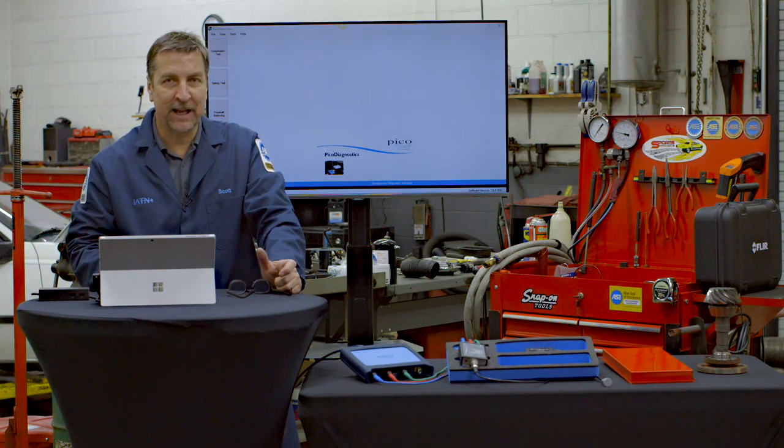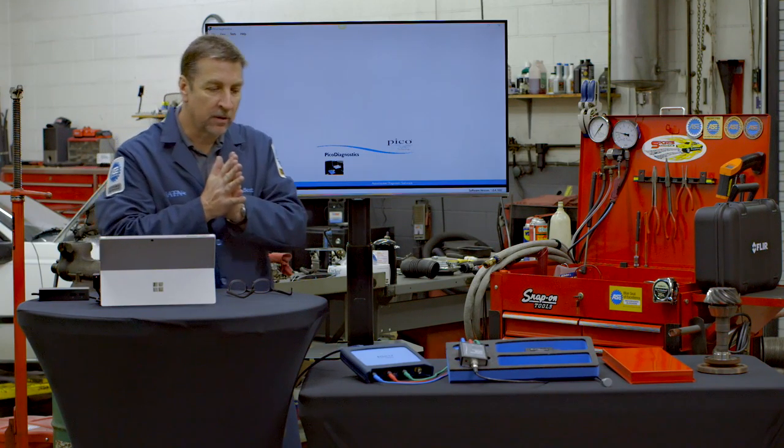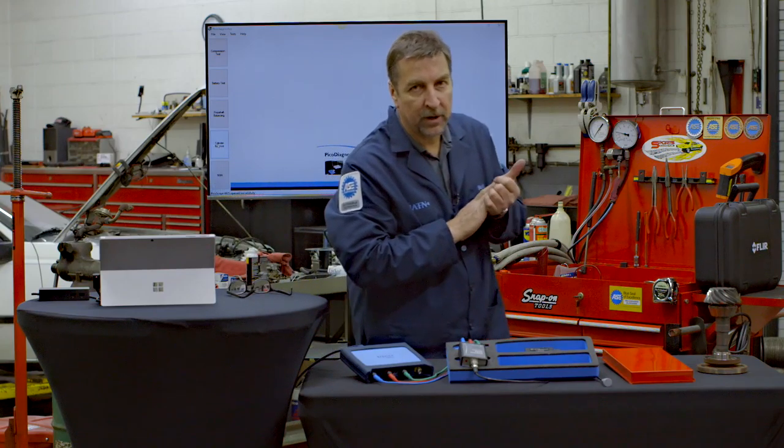I'm here today to share with you a case study on a vehicle that we had in the shop recently that was very challenging and basically cost us a lot of time. I want to talk about it because I learned quite a few things using some new tools. To make a long story short, this is a vibration problem.